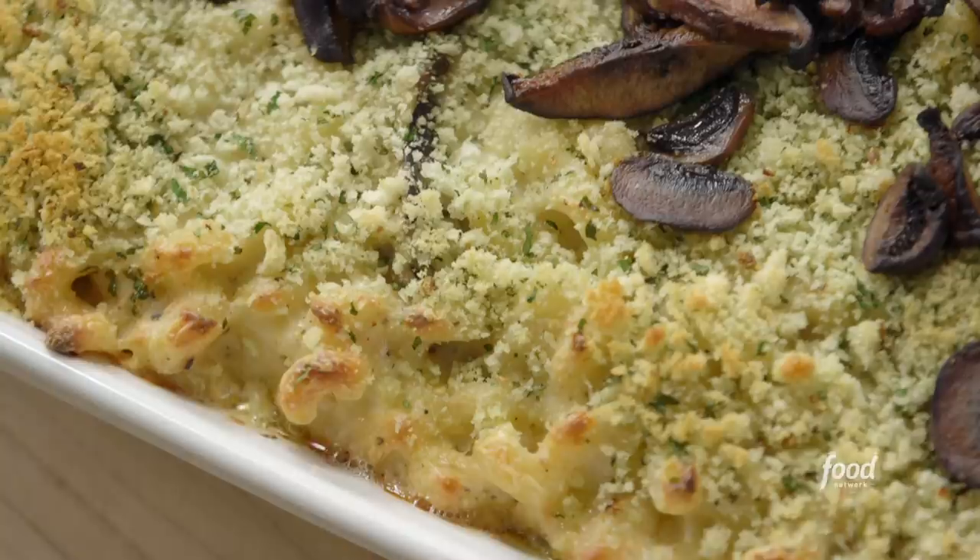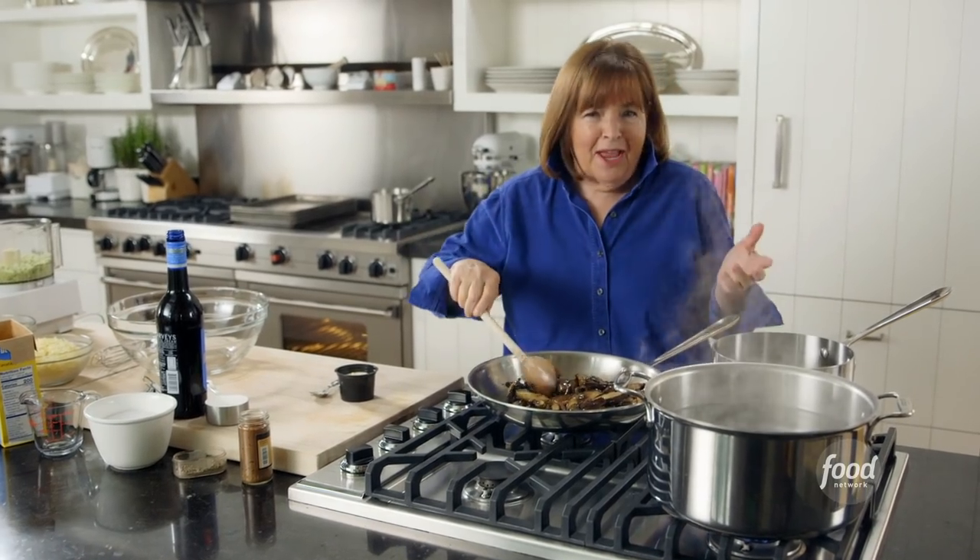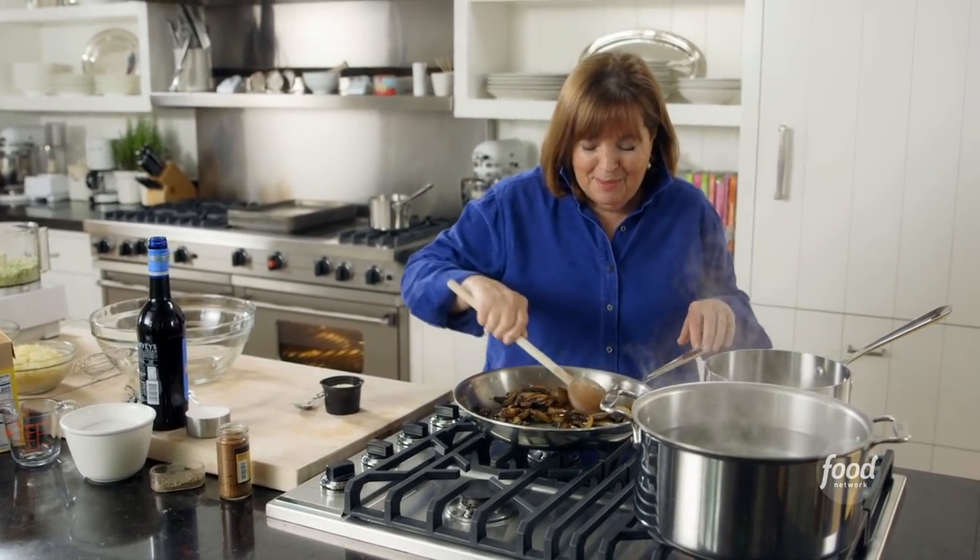I'm making truffled mac and cheese. This is a great dinner party dish because it's kind of very casual, but it's very elegant. People love it. You can make it in advance, throw it in the oven — nothing to do when the guests arrive.